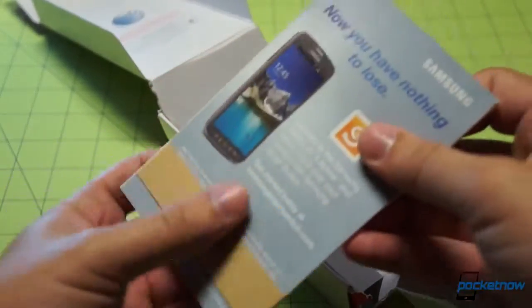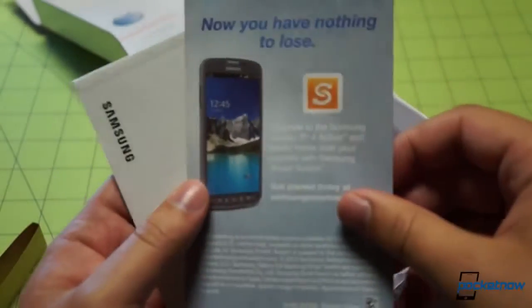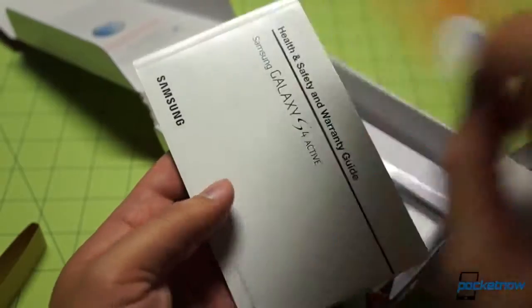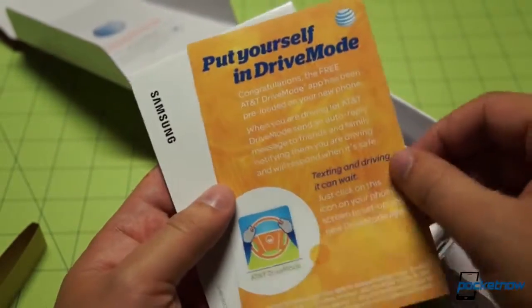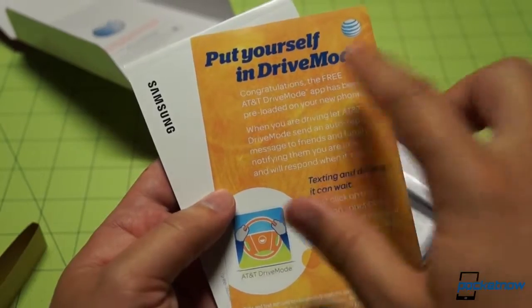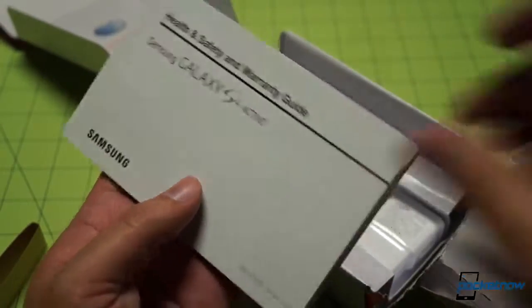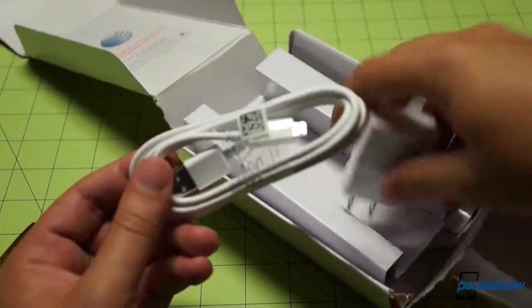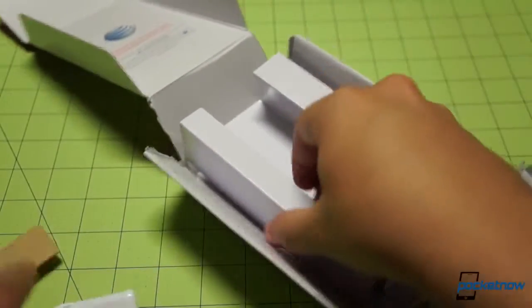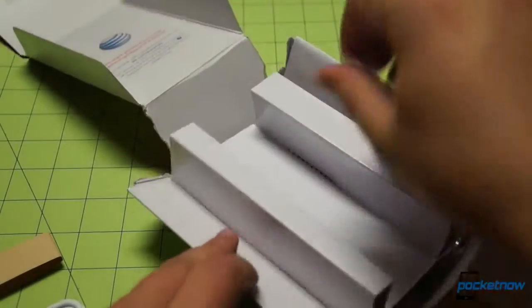Samsung has bundled in some literature here — an upgrade to the Galaxy S4 Active promotion, Samsung Smart Switch, a cloud-based solution they're advertising, as well as an anti-texting-and-driving message: it can wait. Drive mode from AT&T — we'll look into that in a future video. USB cable in white, very nice. And the Samsung charger we're familiar with. Just the decrepit, blown-out cardboard packaging left. Let's get it out of here.